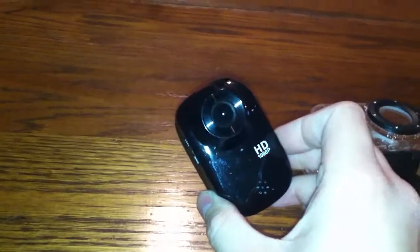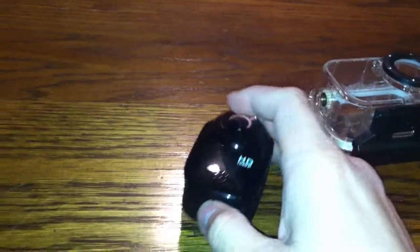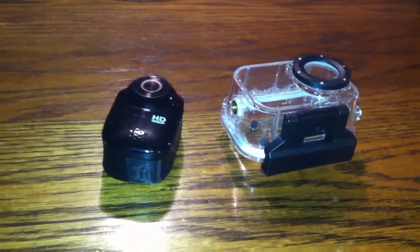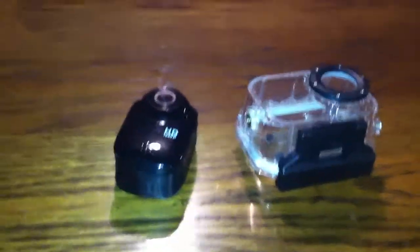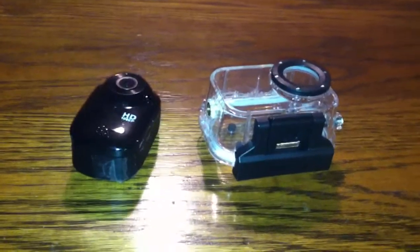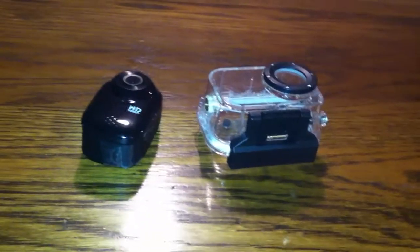Pros: good video for the price, decent sound for the price, and it's okay for certain situations. But mounting it on helmets and vehicles is going to be shaky — at least in my experience — and not really worth bothering with. I'd recommend it if you're just looking to see if you're going to be into action cams and don't want to spend a bunch of money on a GoPro, but want better video quality than the original GoPro. It's pretty good for that.